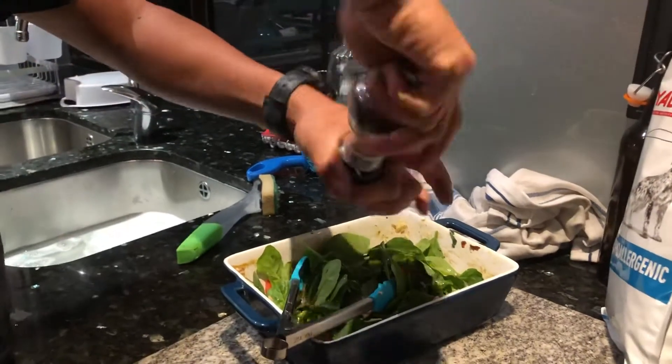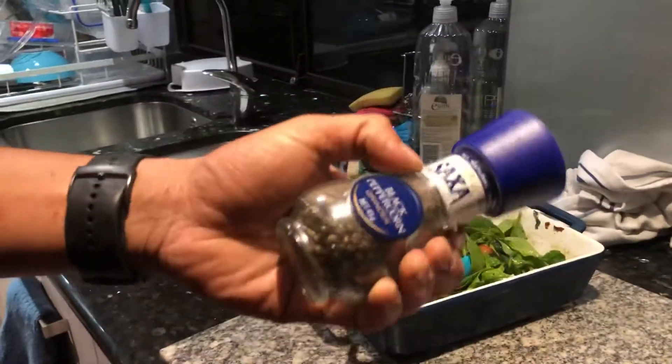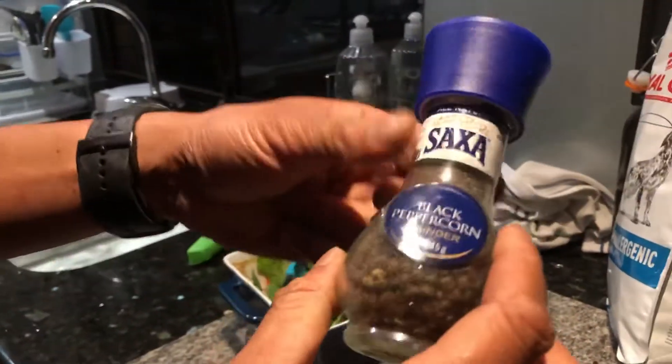There you go, done — how to reuse a Saxo single-use pepper grinder.